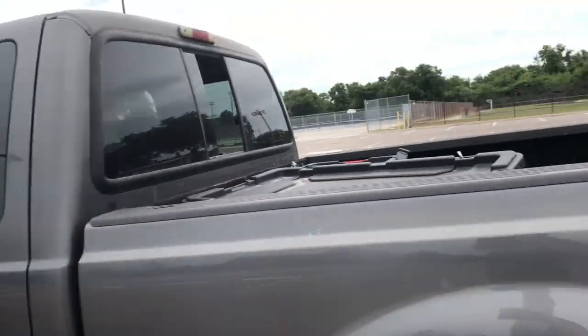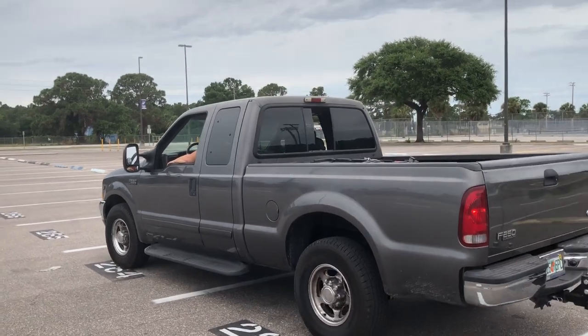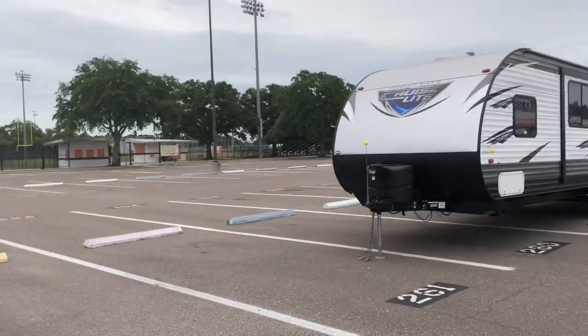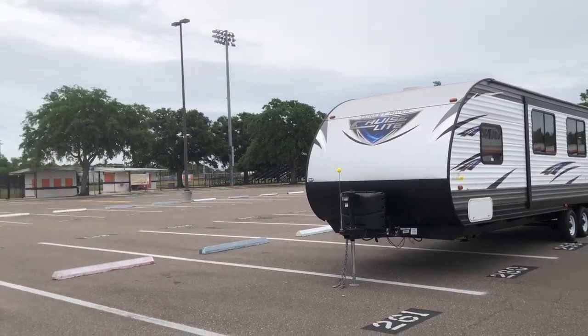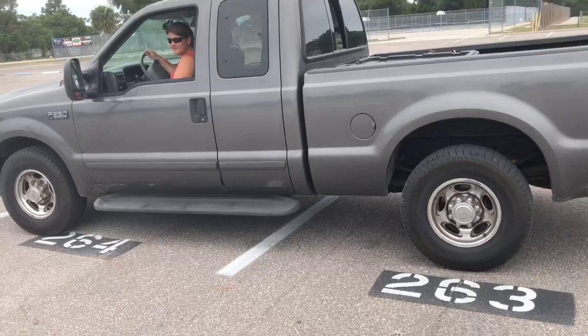Today my wife will be backing up and we're gonna hitch up to our travel trailer. Hold on, babe, stop. Okay, we are actually reviewing and testing the recent tow power solo hitch alignment system.